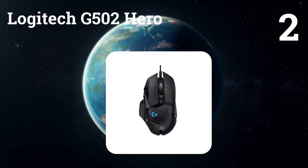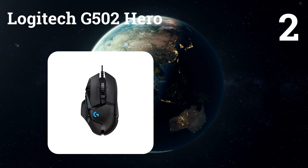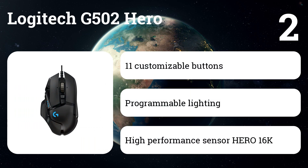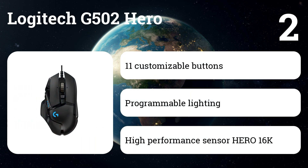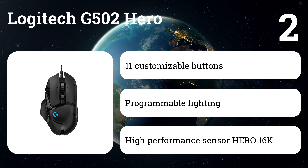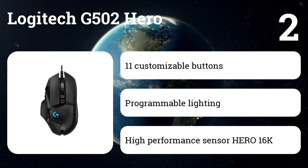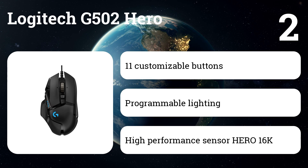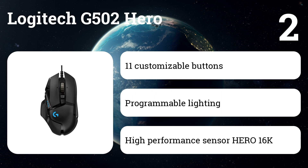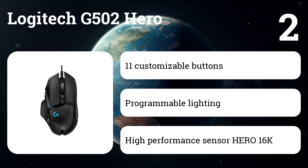Number 2: Logitech G502 Hero. If you prefer a heavier mouse or you need almost twice as many buttons, we recommend this model. It has an accurate sensor that can track movement up to 16,000 dots per inch, and, as with the Razer Synapse software, you can configure each button to perform all sorts of actions using the Logitech G Hub on Windows and Mac. Our discussion participants did not like the G502 so much as the DeathAdder — the majority found it convenient, but others found it impossible to hold for a long time.